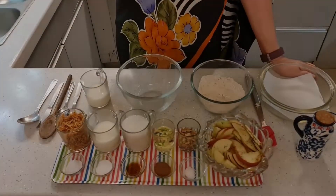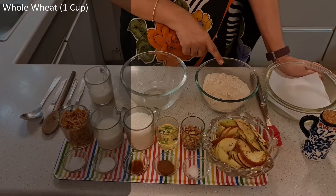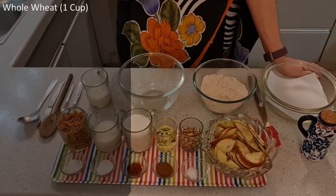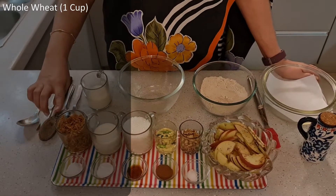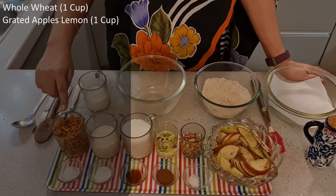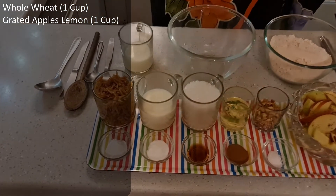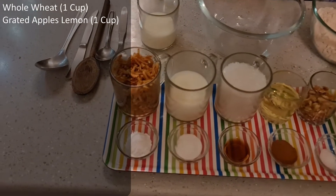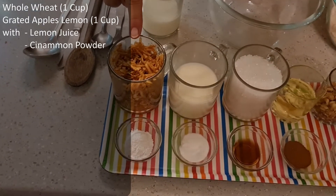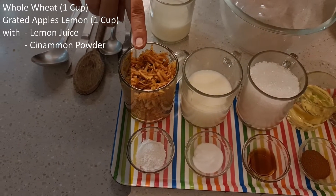For making apple cinnamon cake, we need whole wheat — here I have one heaped cup. And here I have one cup of grated apples. I have peeled and grated the apple, and let it get a little mushy, and added a little lemon juice and half a teaspoon of cinnamon powder. I have put it aside.